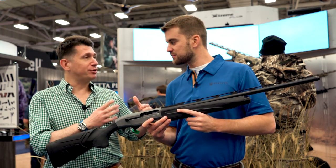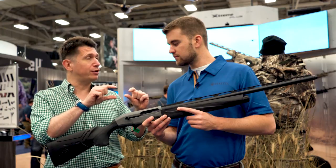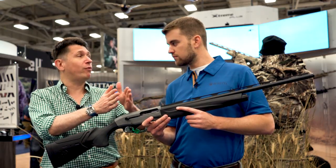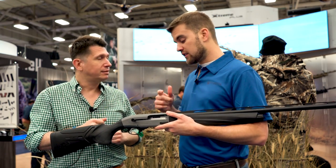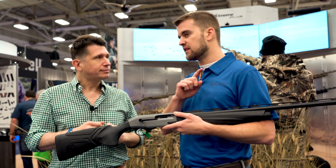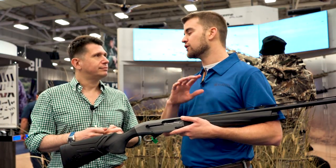In traditional shotgun barrels, the difference in diameter from the beginning to the end of the forcing cone is the same as in Stelium Plus — but in Stelium Plus it happens over 14 inches, whereas in traditional barrels it happens over a much shorter distance. The result is that inside the barrel, the peak pressure generated is much higher, which deforms the pellets, and when you deform the pellets, they don't fly in a straight line.